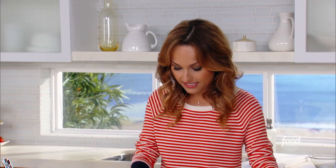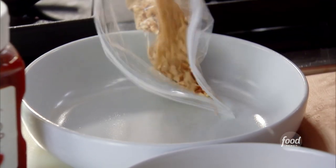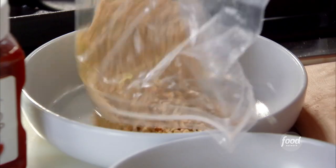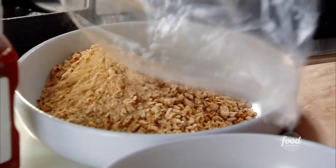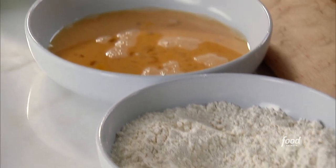I basically took one and a half cups of pretzels — they can be any pretzels you've got in the kitchen — and it makes for a really great coating on the chicken because it creates a crunch that is phenomenal. I've got half a cup of flour, a couple of eggs that I beat, and I add a little salt to those too, just seasoning each layer. And then I've got my pretzels.